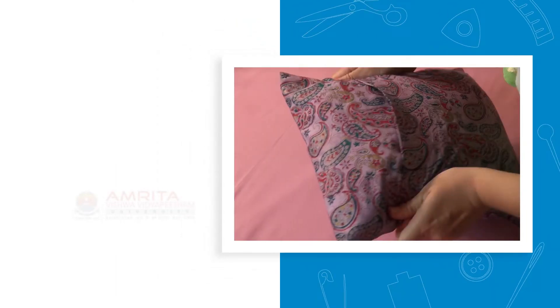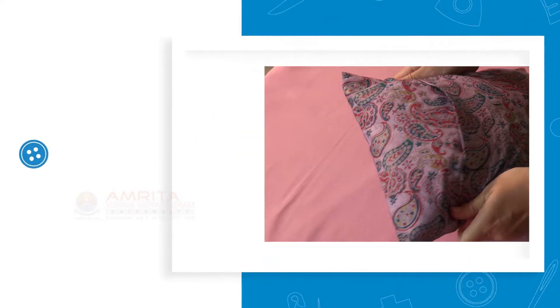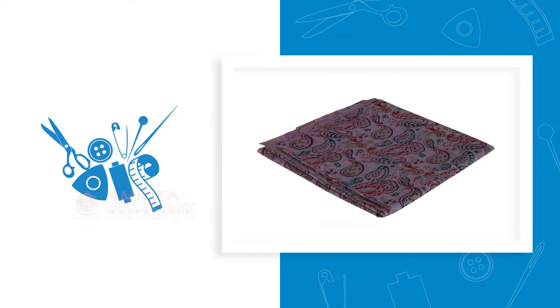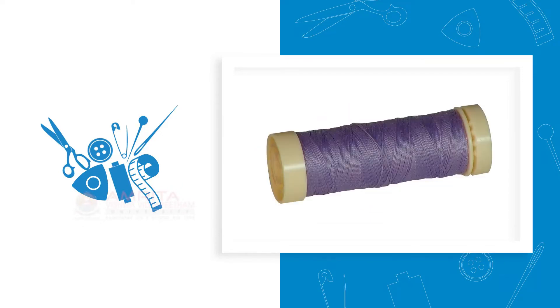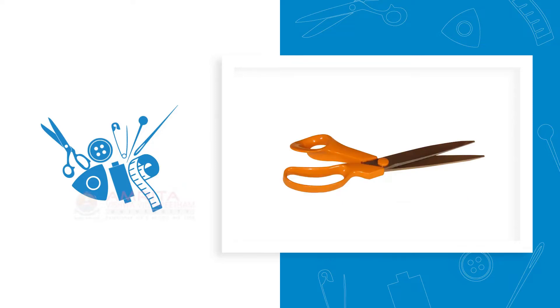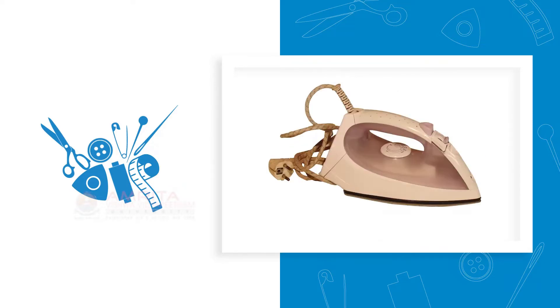At the end of the session, you will be able to sew a 3-piece Pillowcase with Envelope Opening. Let's first familiarise with the tools and materials required. We will need cut out fabric pieces, matching thread, measuring tape, tailor's chalk, small scissors, sewing machine, and iron.